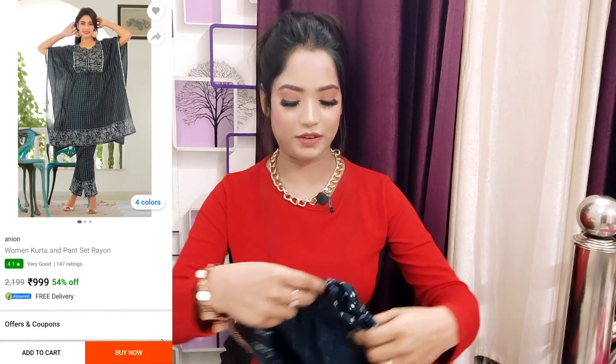Next I will share with you an Instagram-popular kaftan. Kaftan is very trending on Insta right now — the kaftan look is very easy, breezy, and cute. After wearing it, it looks very cute. We will start with the bottom wear first.